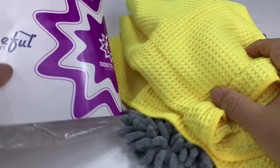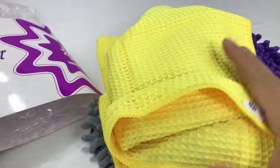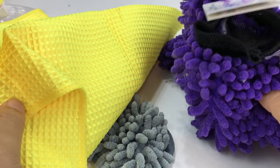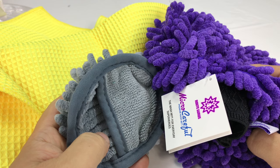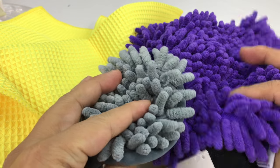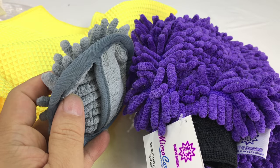So overall I think I'm pretty impressed. I'm pretty excited about using this Micro Careful premium wash mitt and kit here for washing the car. As soon as I get some live footage of me doing that — probably in my baby t-shirt and short shorts — we'll put that up there for your viewing pleasure too. I'll put a link to this in the description. Peter Von Panda out.